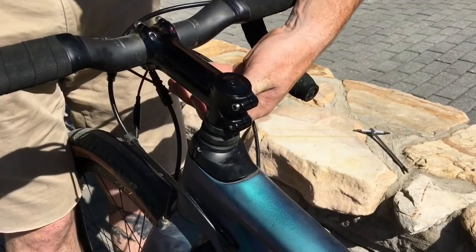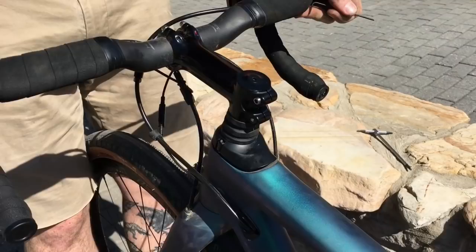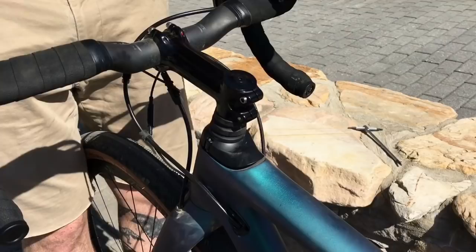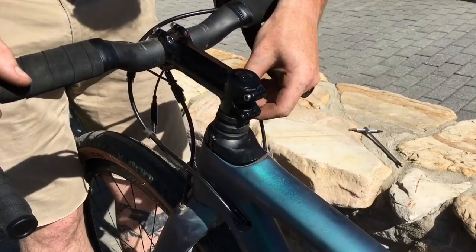Go just until you feel contact, similar to the way you'd set headset tension with a top cap — check it until it's nice and tight. You don't want to go too tight, because you'll wind up with too much headset tension and binding bearings, the same way you'd feel a stiff front end if you tighten the top cap on a conventional fork too much. Just go in until they're a little bit snug for a nice tight headset, then tighten down those lock nuts on top so they don't back out.